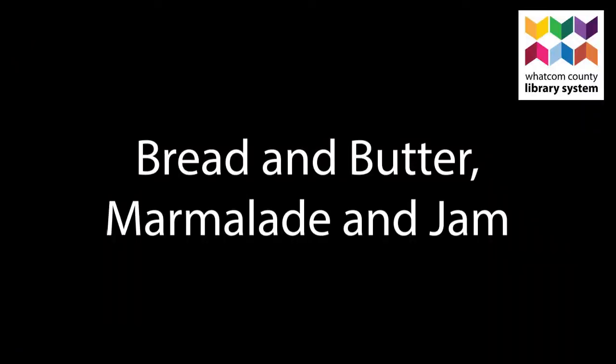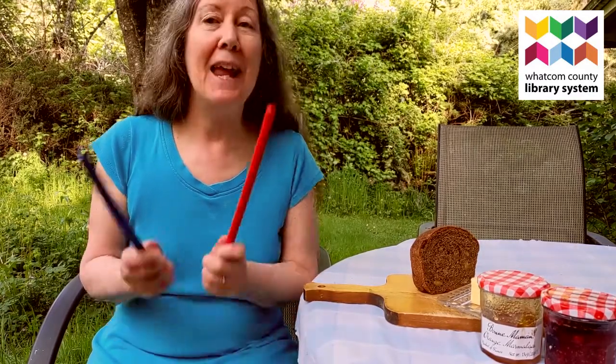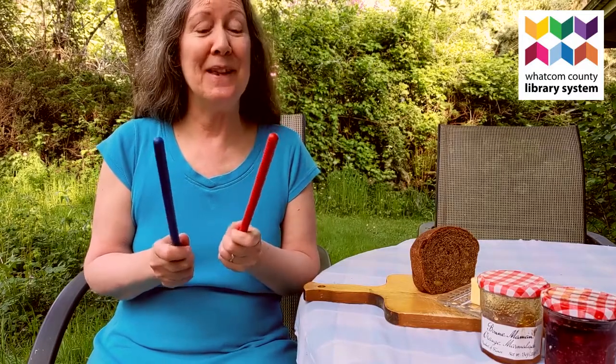It's story time. Grab a seat or get on your feet. Listen or participate. Hi, this is Mary from the South Whatcom Library and this is Bread and Butter, Marmalade and Jam. You'll need two sticks to do this.